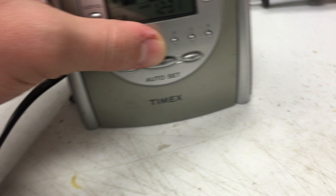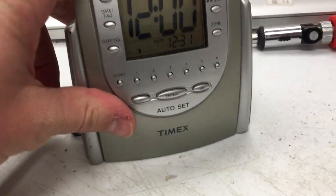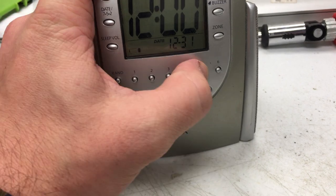Whoa, look at that. Just for different kinds of radio listening, I guess. I don't really know what the different — I mean, maybe it's presets? Probably presets, right?